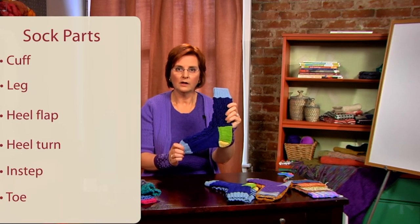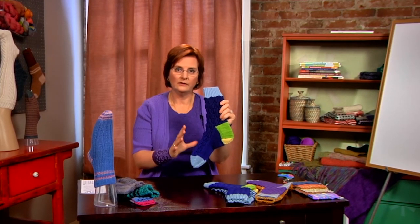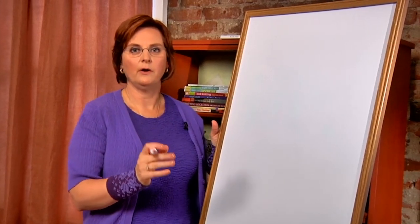Let's take a look at this in a drawing and see how those parts fit together conceptually. Let's take a closer look at the parts of a sock.